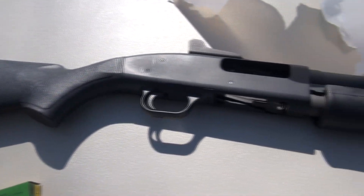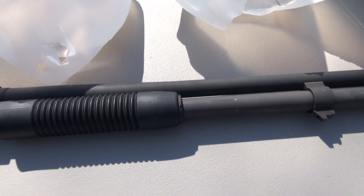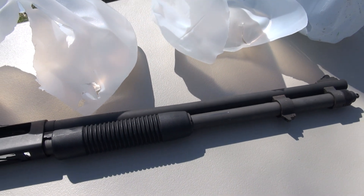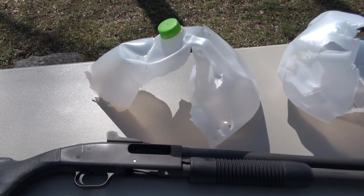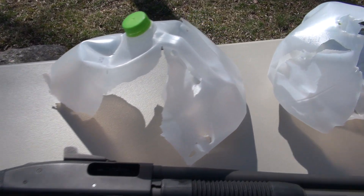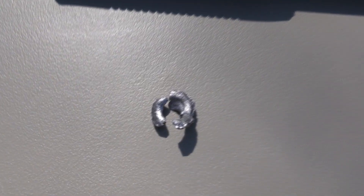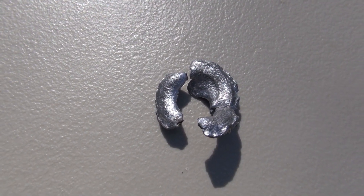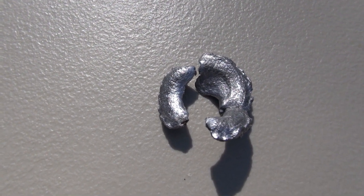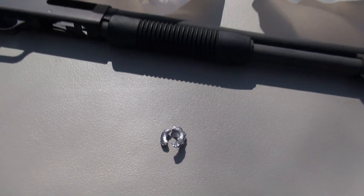I was using the Mossberg 590 A1 Special Purpose — that is a 20-inch barrel. Obviously I would not have shot through my own vehicle, but it would be interesting to see what it would do to a couple of car doors, although I don't think this particular slug would pass through both sides. On those jugs, that was from 20 feet — just one-gallon water jugs. It only penetrated the first three. This broke apart in two pieces; in fact, the smallest was lying on the ground just in front of the target. The widest point diameter is over an inch and a half. This has a muzzle velocity of over 1,700 feet per second.